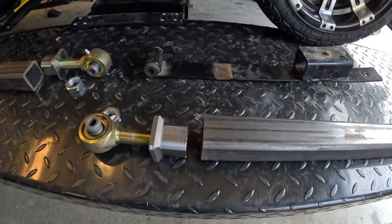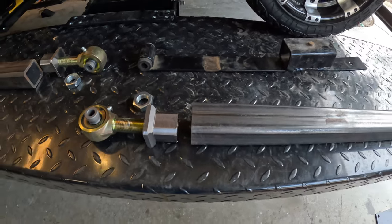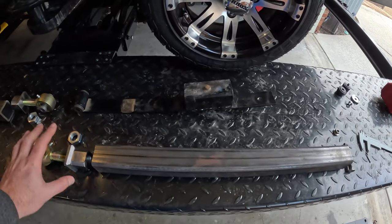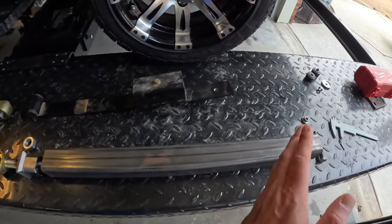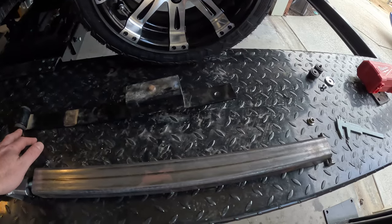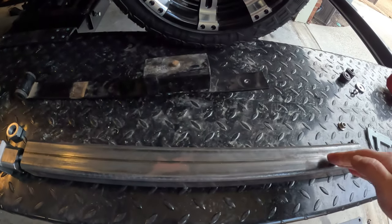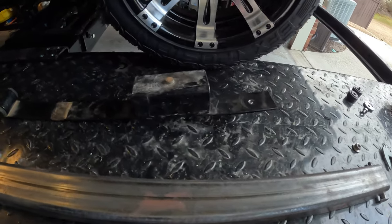Got the jam nut here for once everything is put together. The plan is to have this welded by a friend, and once it's all welded we'll screw this in, figure out the length, and then cut the back off so it's about the same length from the eye to the end.